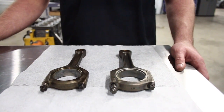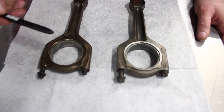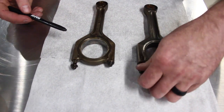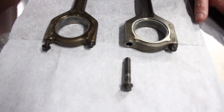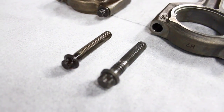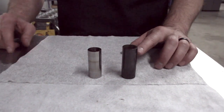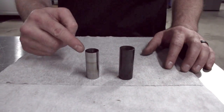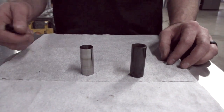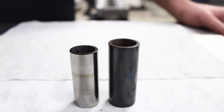Next we have the connecting rods — both have the same journal diameter and both are forged rods. The N54 has a larger 9-millimeter rod bolt versus the N52's smaller 8-millimeter rod bolt. The wrist pin is a similar situation: the N54 is a 22-millimeter wrist pin, the N52 is a 20-millimeter wrist pin, also differing in size and weight.